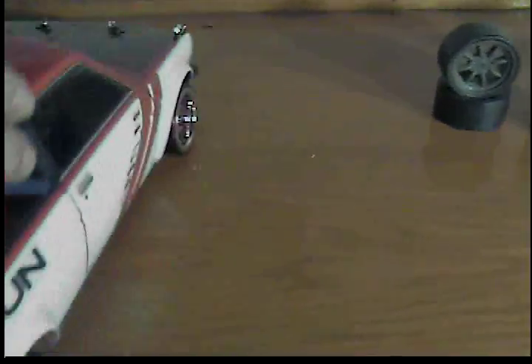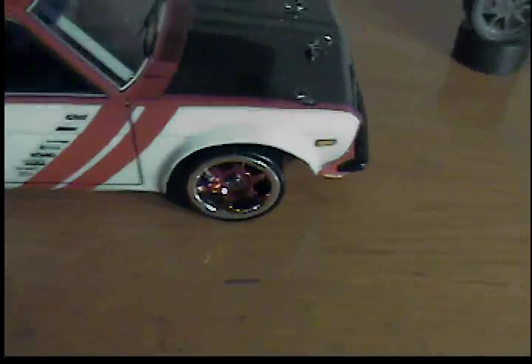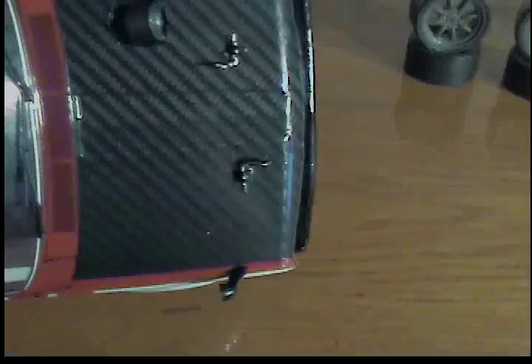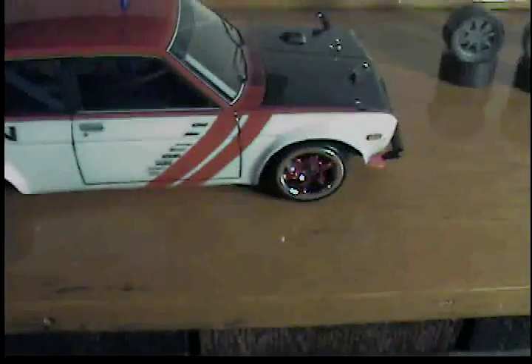Hoping all the snow that just got here will go away, hopefully starting next week, because I really want to test these tires out. But that's basically it — tell me what you think.